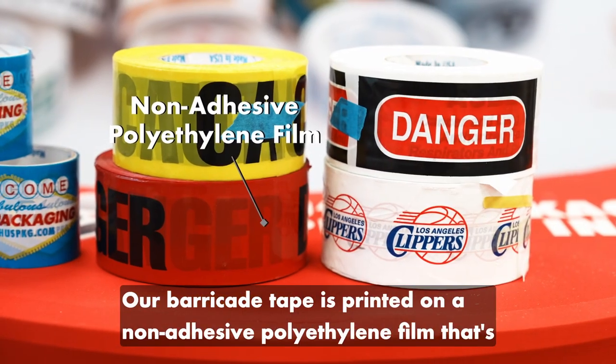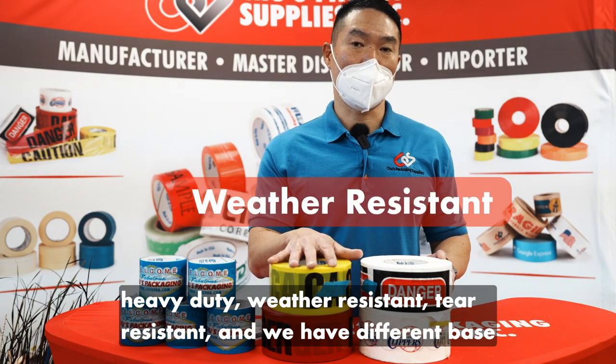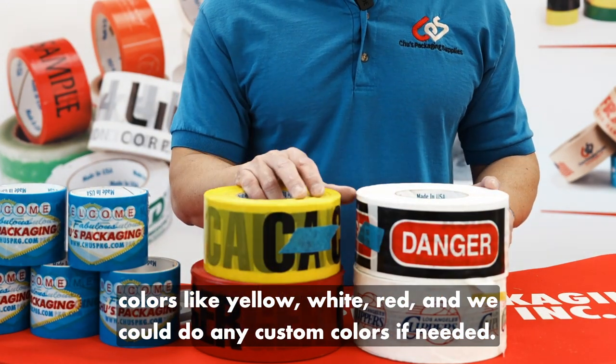Our Barricade Tape is printed on a non-adhesive polyethylene film that's heavy-duty, weather-resistant, and tear-resistant. We have different base colors like yellow, white, and red, and we can do any custom colors if needed.